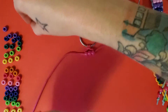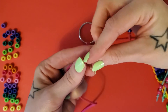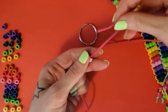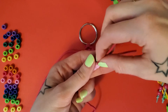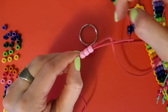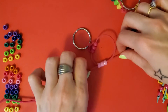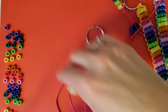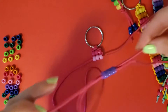For the second row, take either one of your string ends and put your next row of three beads on. Then take the end of your other string and thread it through in the opposite direction. Pull your two strings until the row meets the one above it. They should be together nice and tight. Do your next row and pull it tight.